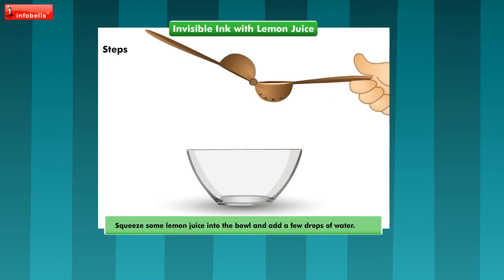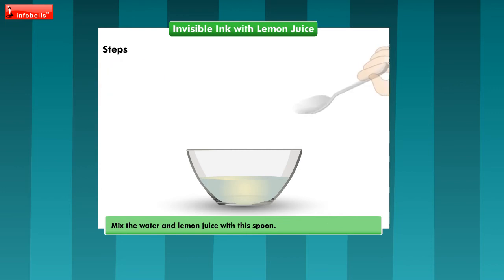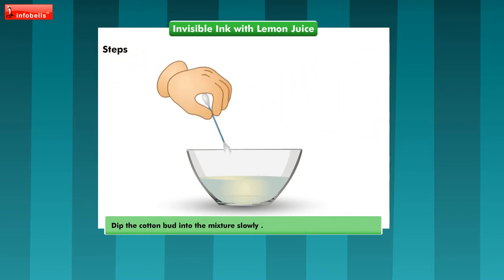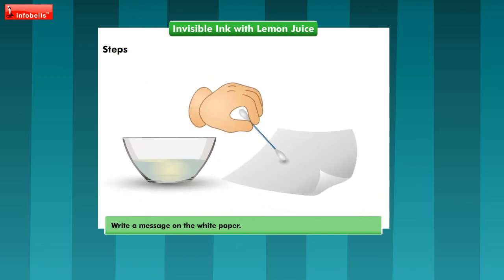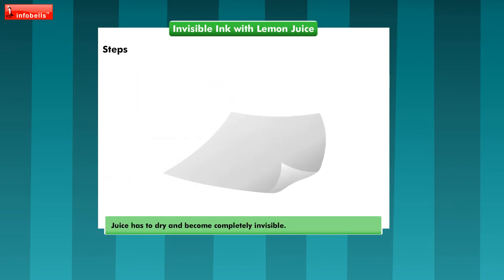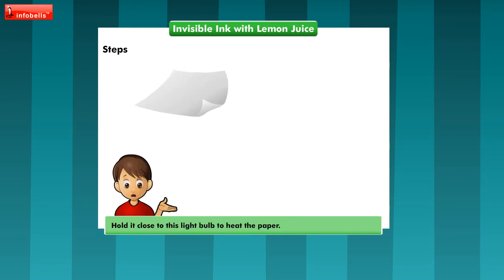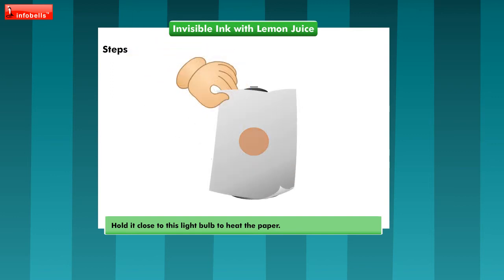Let me squeeze some lemon juice into the bowl and add a few drops of water. Now mix the water and lemon juice with the spoon. Dip the cotton bud into the mixture slowly and write a message onto the white paper. Can you wait for some time? This juice has to dry and become completely invisible. See, the paper is completely dried. Let me hold it close to this light bulb to heat the paper.